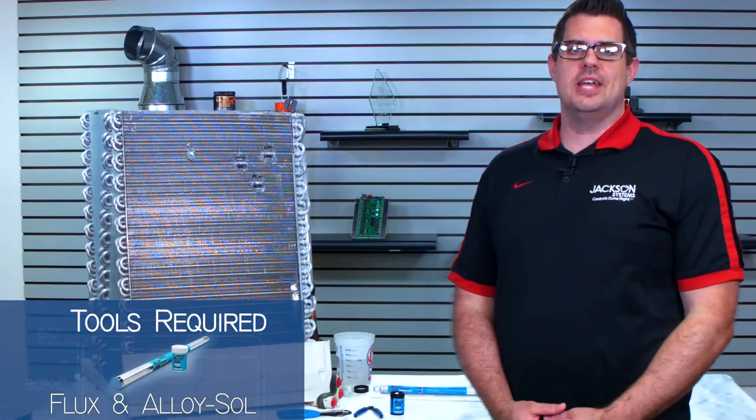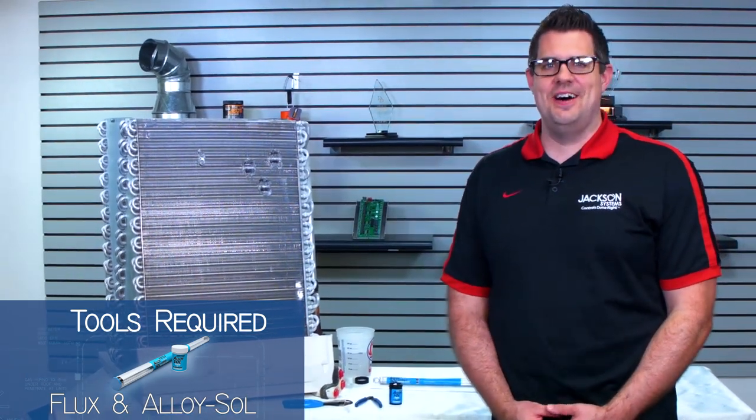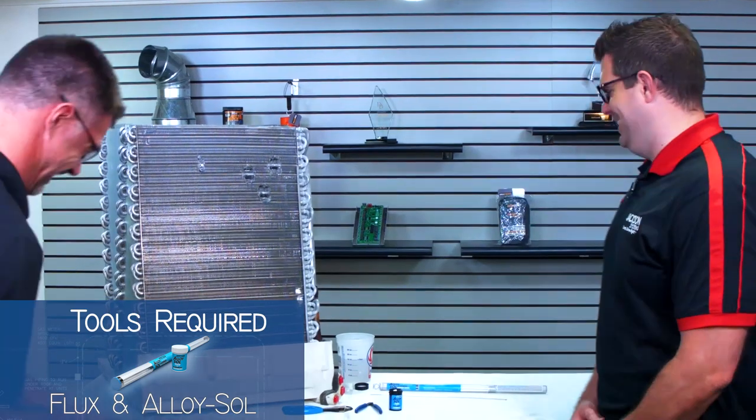And these glasses will protect me, right? That was not a confident answer. Alright, there we go.